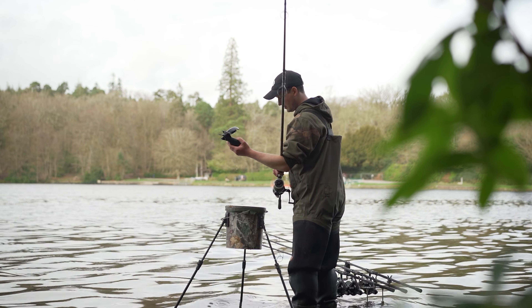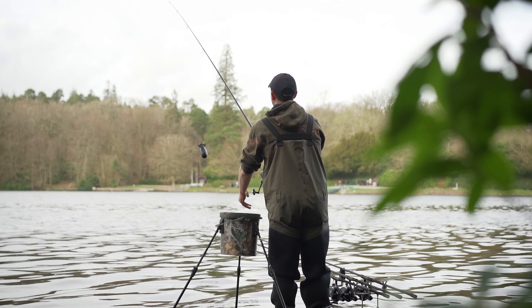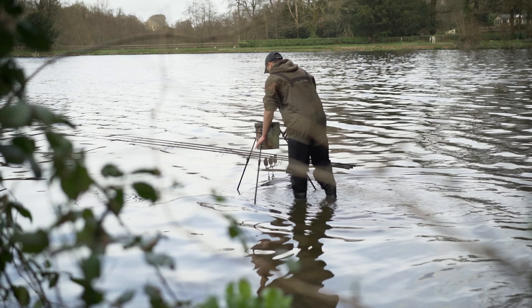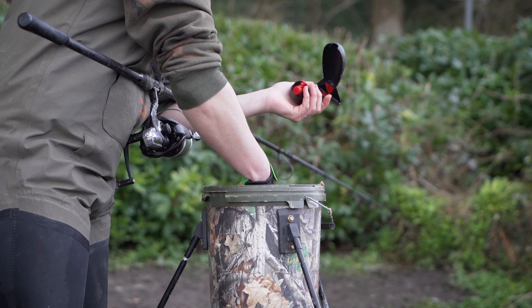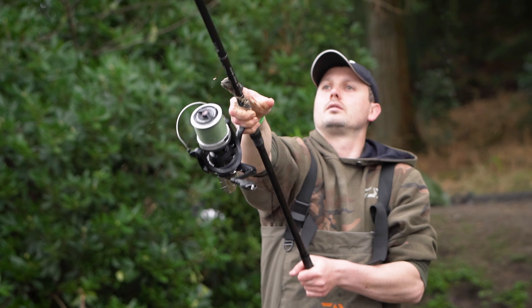Now that's the hardware out of the way, let's talk about your general approach to spodding. Spodding is a very repetitive thing, so you're going to have to work on a routine that works for you. The main point is it streamlines the whole process and will eventually turn spodding from being a chore into something you really enjoy. Today I've had to wade out into the lake a little bit because of the trees behind me. I've got a bucket set up on three bank sticks and I can adjust the height so it's perfect for me — I don't have to bend down, I can get the bait loaded into the spod easily, and I can just concentrate on getting the bait out.